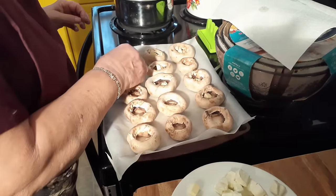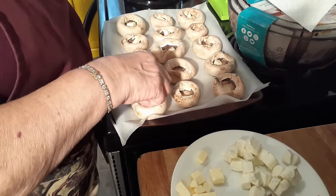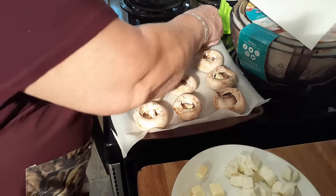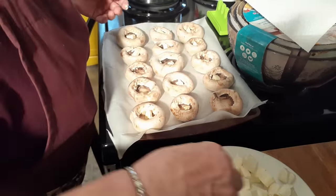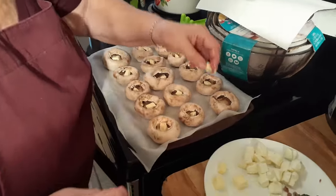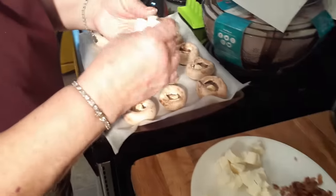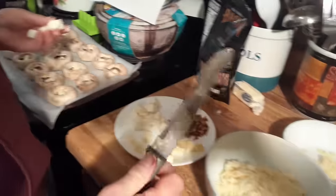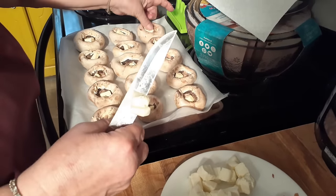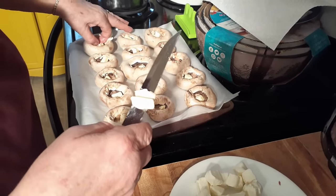I've got a couple different sizes here. And what we don't use in this, we can use on a little tater I cooked. We're going to put a little block of cream cheese in each one. I need my knife because I don't want the pieces to be too big. Butter and cream cheese in each mushroom.